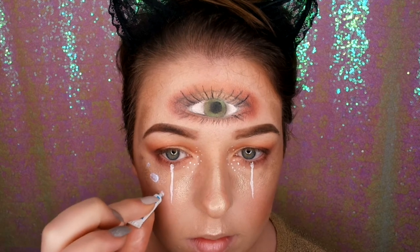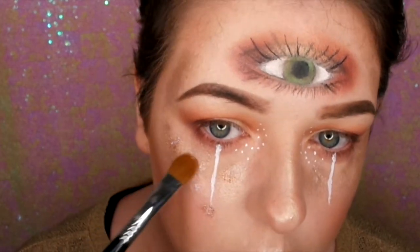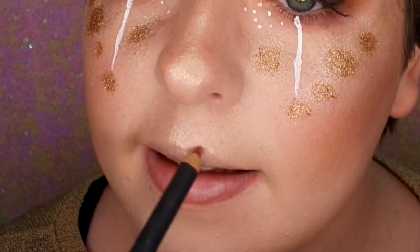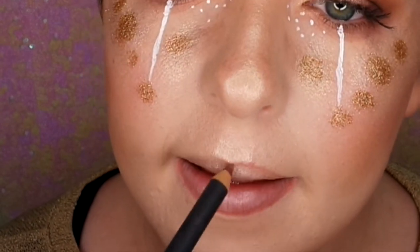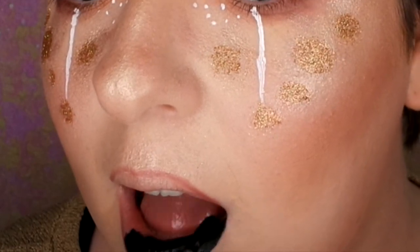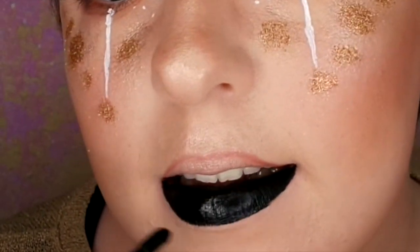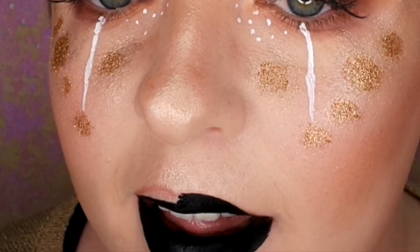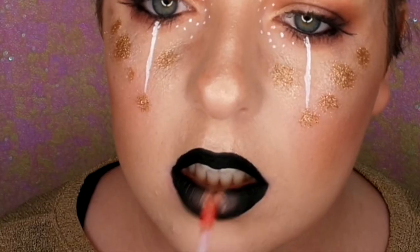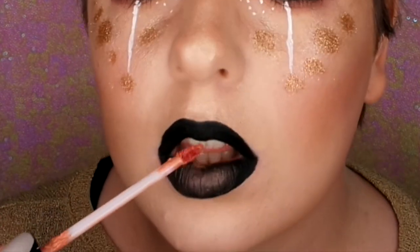Now I'm just going in with some lash glue and doing some random dots under my eye area, then going in with some Barry M Copper Glitter and dabbing that over. Now I'm going in with my MAC Whirl Lip Liner and just lining my lips — I wanted to use a nude one because I'm going in with some black liquid lipstick. I don't have a black liner so I had to use a nude. So I'm going in with my Colourpop Friday, which is one of my favourite liquid lipsticks. Then I'm dabbing some Kylie Cosmetics in Air on the middle lip to bring in that copper onto the lips as well.